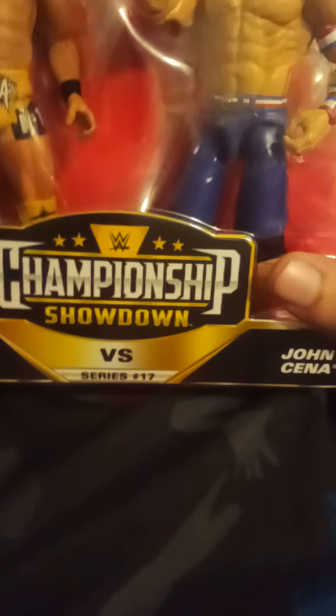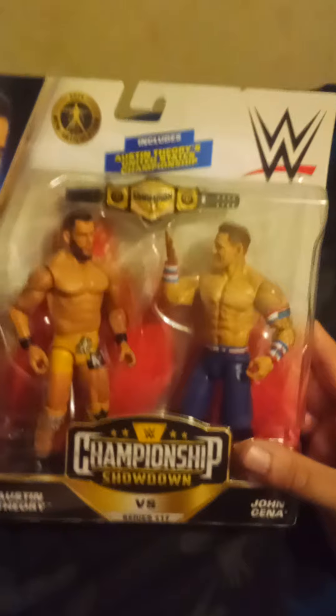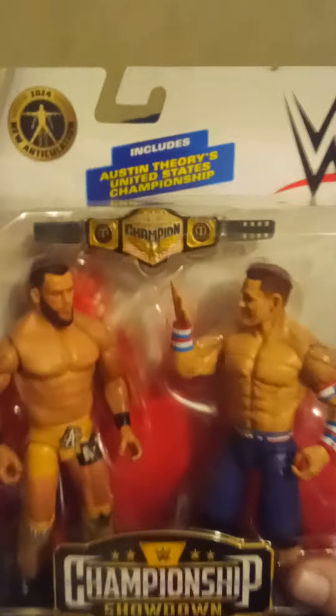Hey everyone, it's me again, and today I'm showing you this Battle Pack — Derby Battle Pack, Series 17, Austin Fury and John Cena, and it comes with the United States Championship.